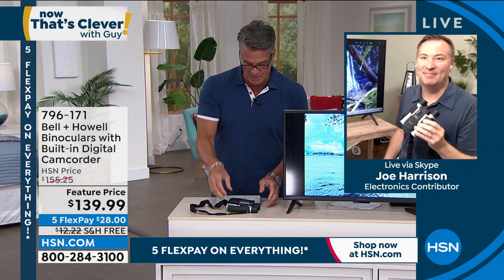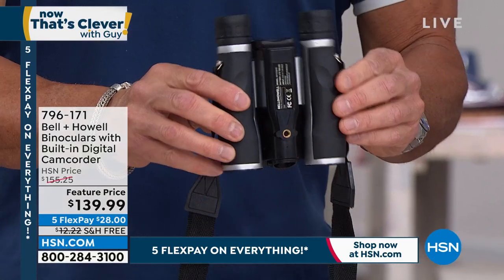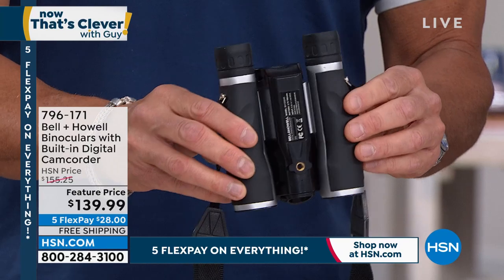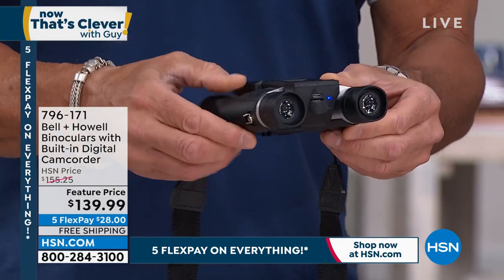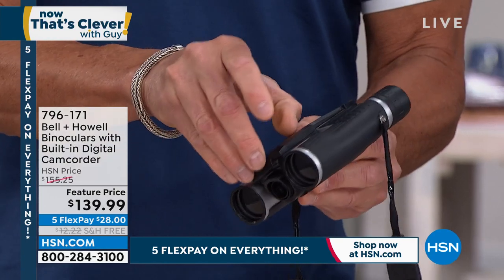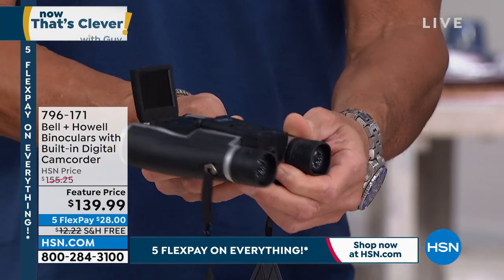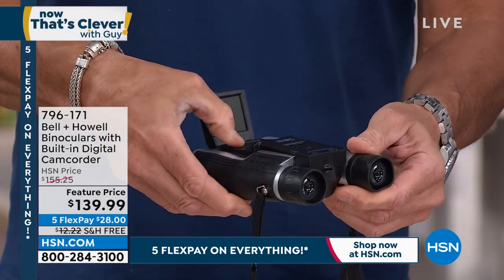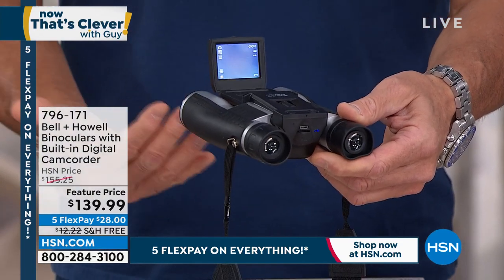There's also a tripod mount — you can take a look at mine on the bottom. We have tripods available on hsn.com. So if you're really into bird watching, or you want to photograph your kids at a school play or outdoors at a football game, you can do that. Mount it right on a tripod, then pop up the screen and turn it on. Now you can record that video of your children, that awesome video of whatever it is — could be the school play. Maybe you're way in the back and you want to get great images. You can do that as well.